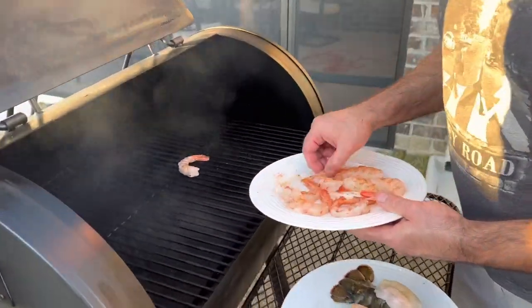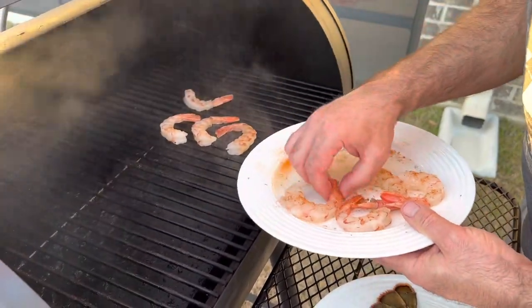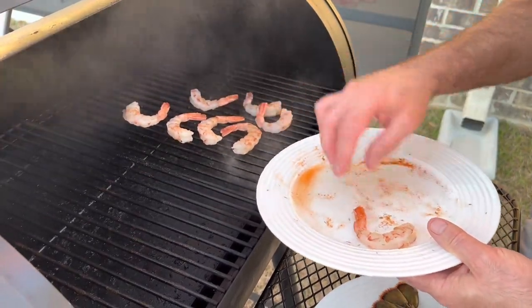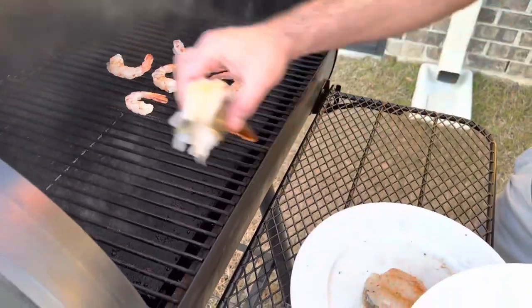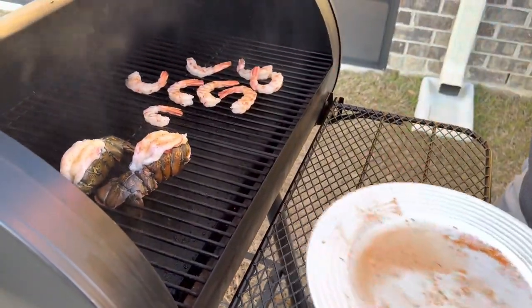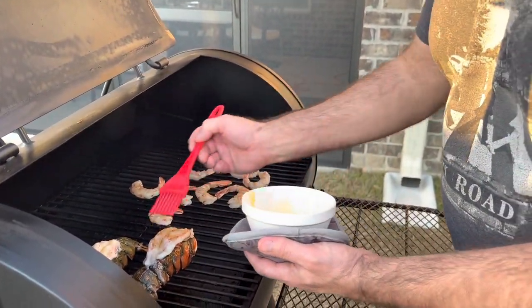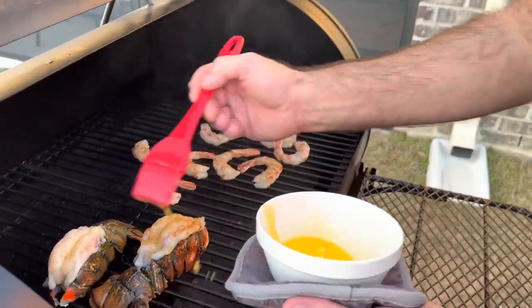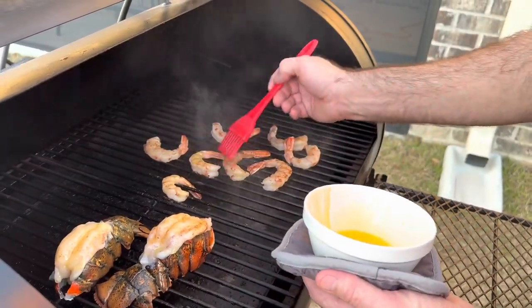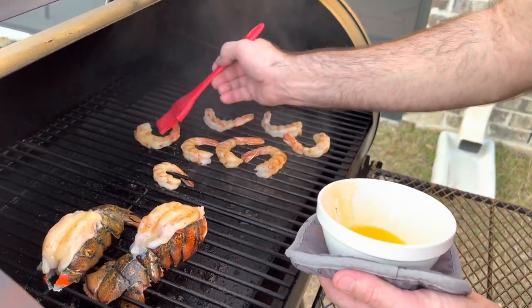I'm going to lay the shrimp on the grill — about 8 to 10 minutes — and then the lobsters. During the whole process I just baste everything with butter while it's cooking as a special touch — shrimp and everything — just melted European butter.